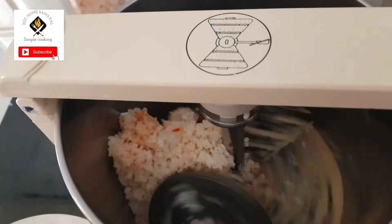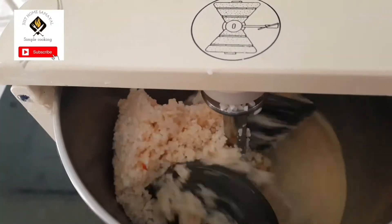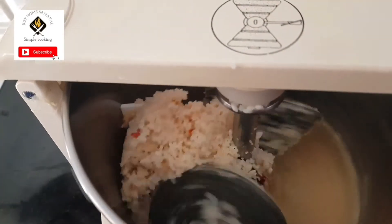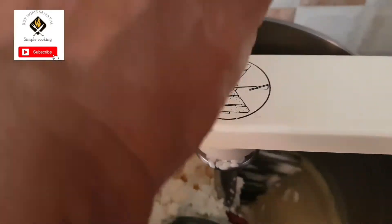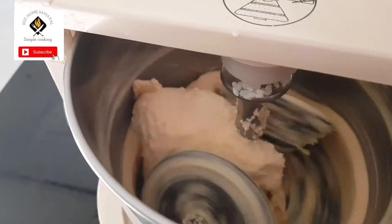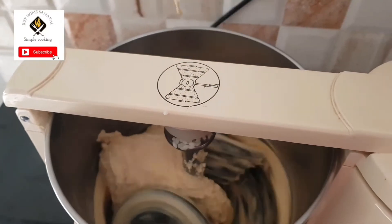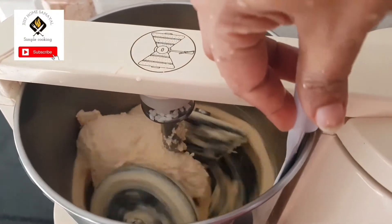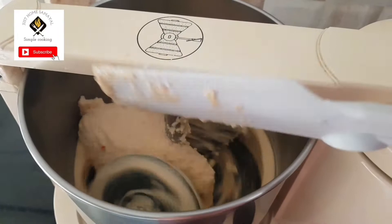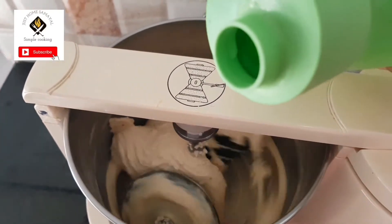You can grind it in a mixi also — today I'm using the wet grinder. Add little water only; it should not be very runny, it should be a little thick. The consistency should be proper, so add little water as and when you need. Scrape the sides of the wet grinder. Even in the stones it will get stuck, as we are using little water it will be tough to run, so you have to use your spatula to clean the corners.